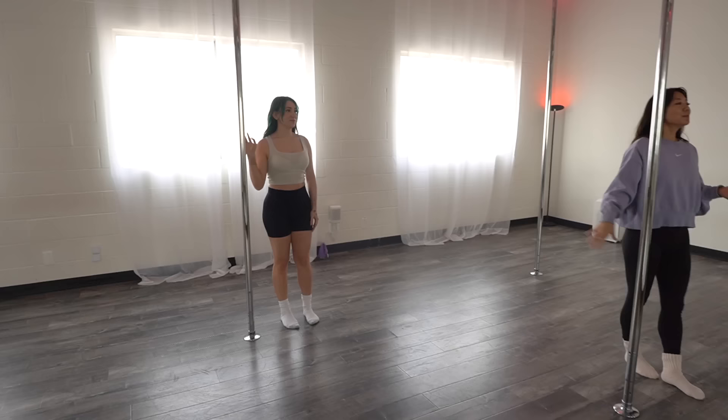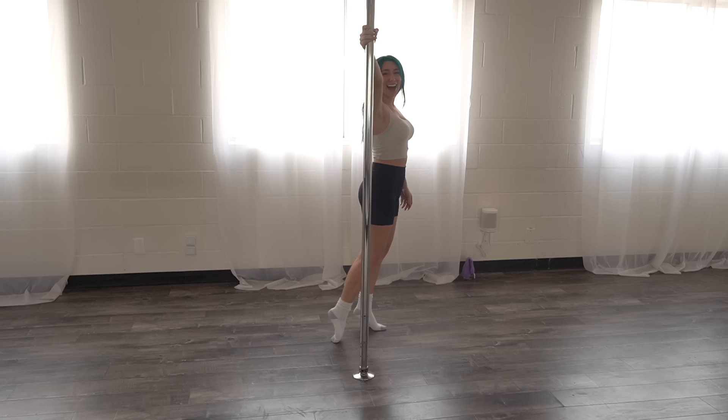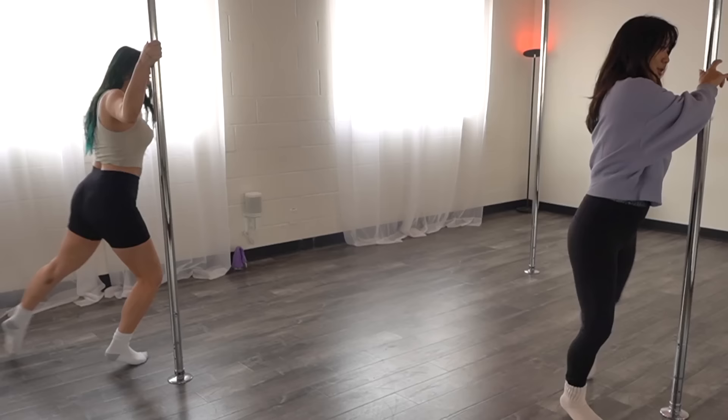I definitely feel it. Right arm just slightly above your head, and then come up onto the toes. Walk and drag that back foot — walk and drag. I like the eye contact. Pretend that you're listening to your favorite sexy song. Plant your inside leg, swivel the other leg and change.